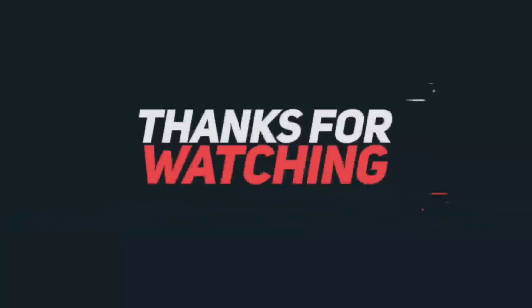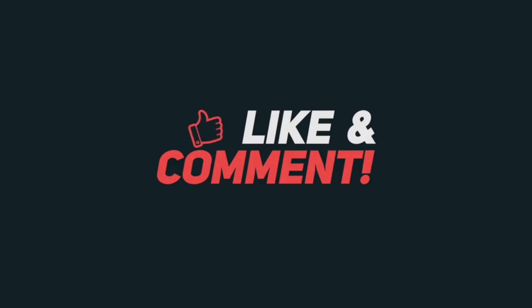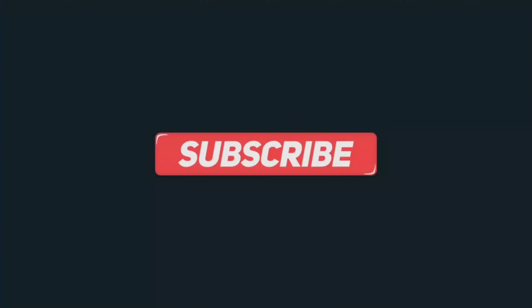Thank you for watching my video, friends. Like, comment, and share this video. Subscribe and click the bell icon. I will show you in the next video.